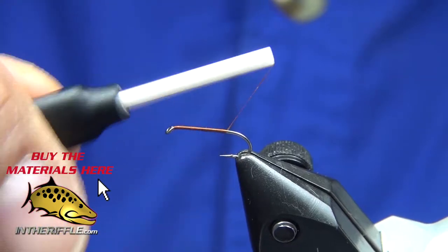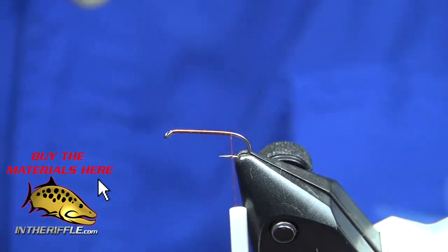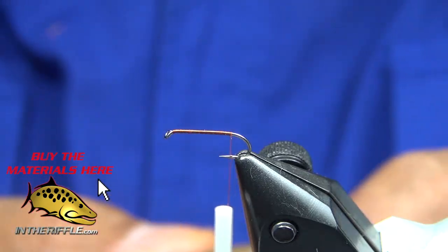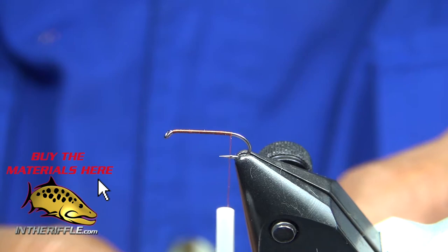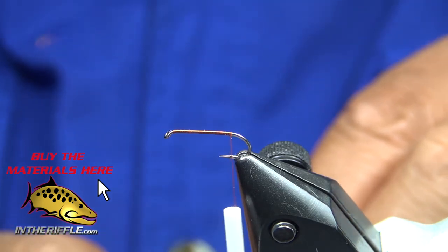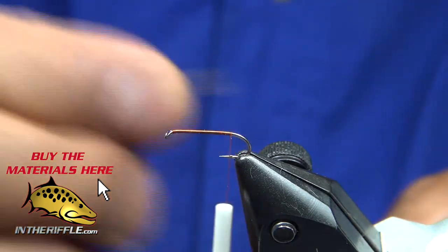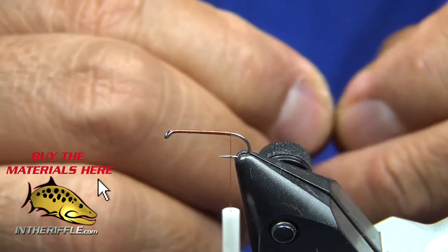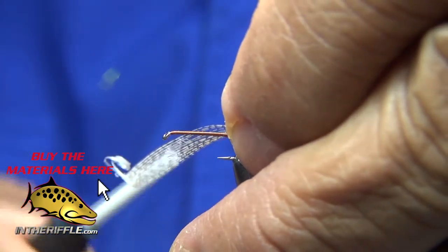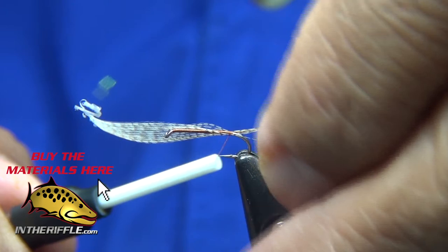Lay down a base of thread, clear back to about right above the barb. I've got some lemon wood duck fibers for the tail — you use about the length of the shank of the hook, about 8 to 12 fibers.